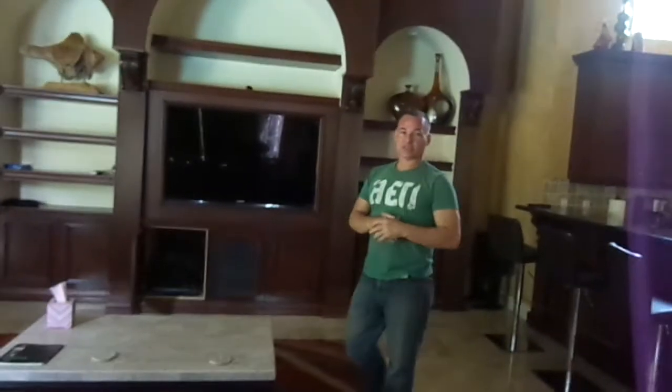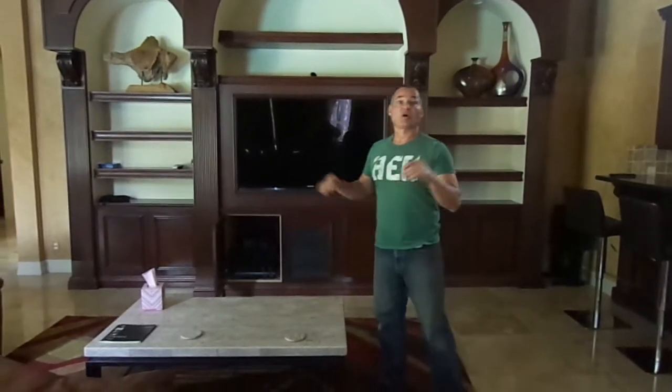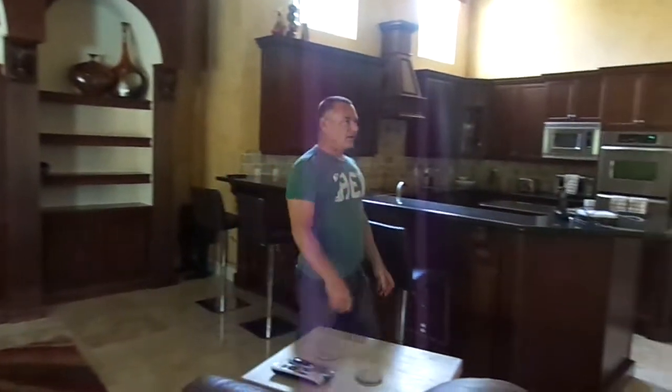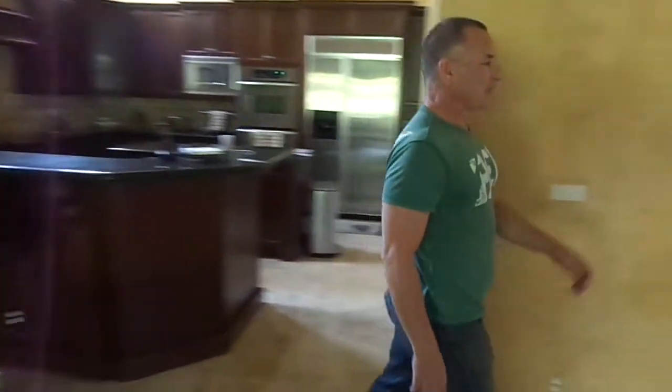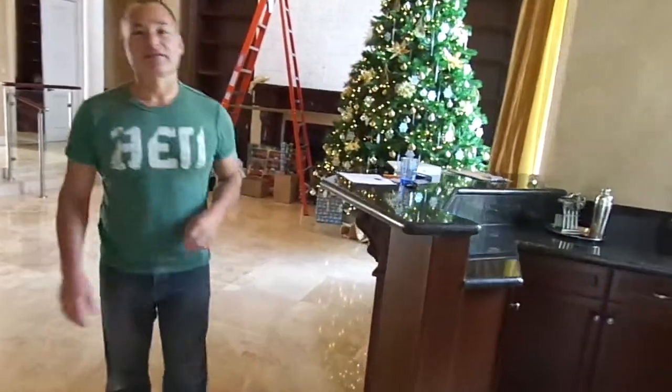So with the use of some modern-day technology that we have on hand, we'll be able to integrate the piano with the whole entertainment system. When we have this whole thing installed, we'll make a new video, and then you'll see what it all looks like when it's finished.